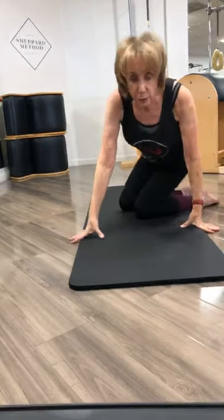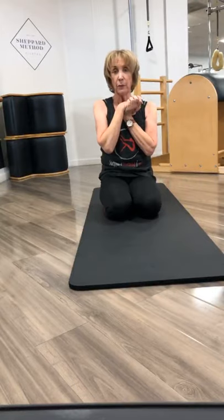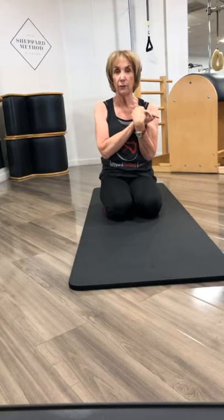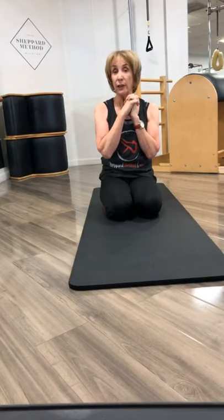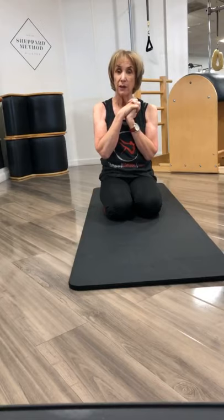Sit up. Thank you everybody. My name is Risa Shepard and the name of my business is the Shepard Method Pilates. I've been teaching, believe it or not, 45 years — I started in the 70s and I fell in love with the work and I've been doing it ever since. I have a teacher training program if anybody's interested, or if you want to talk with me, just check out my website: www.shepardmethod.com, or send an email to info@shepardmethod.com.